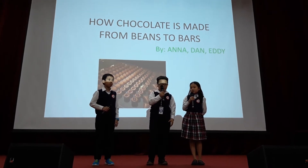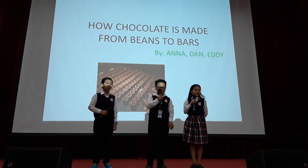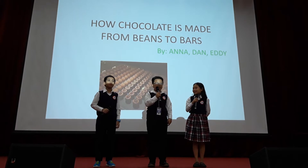Well, it's an interesting question. Do you guys have any ideas? Parents, hands up. Chocolate. You're right. It's chocolate.